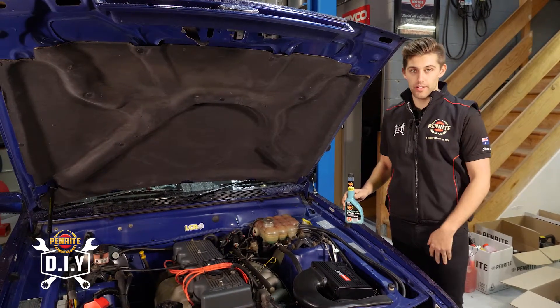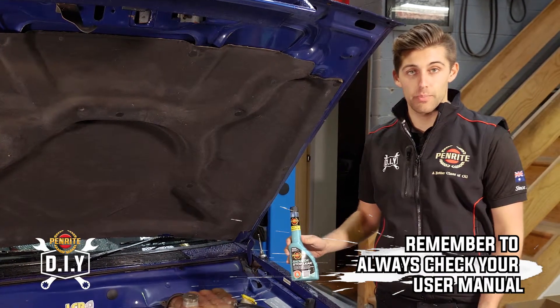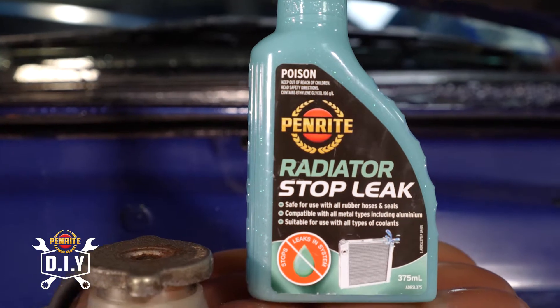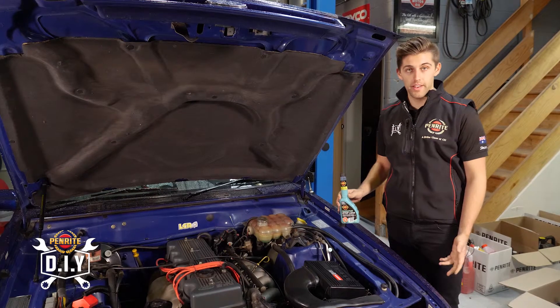Today we're going to talk about Penrite Radiator Stop Leak. If you have a leak in your radiator, you can use the Penrite Stop Leak. One bottle, 375 mls, is used for up to 12 litres capacity. It works on all types of metals and all types of coolants in your radiator.